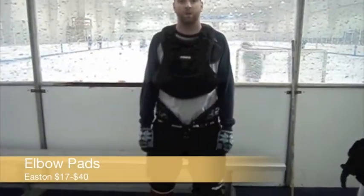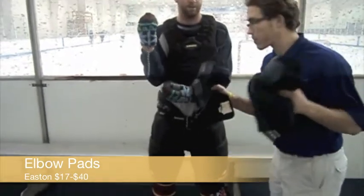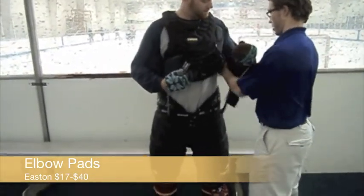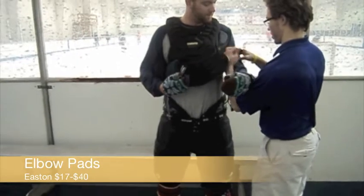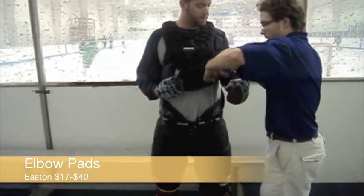You can't play hockey with your arms exposed. Good thing athletic trainer Mario brought some elbow pads. These provide forearm and tricep protection, and the reinforced elbow cup will keep his elbow safe. A majority of all elbow pads are adjustable and are secured with Velcro straps.